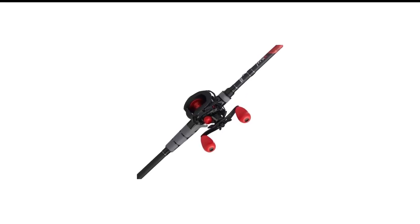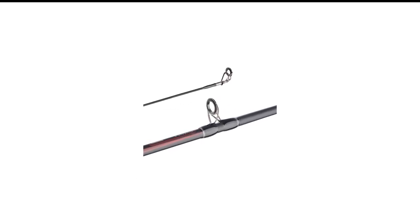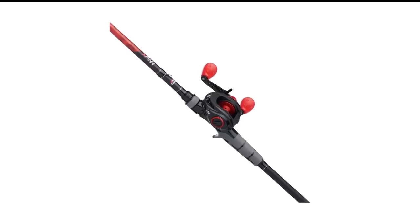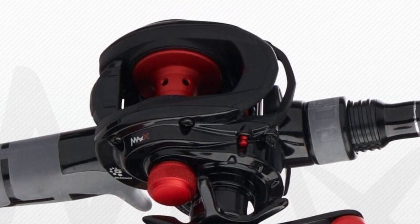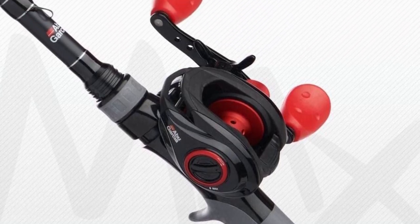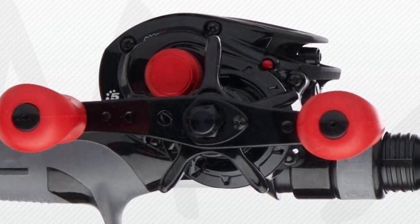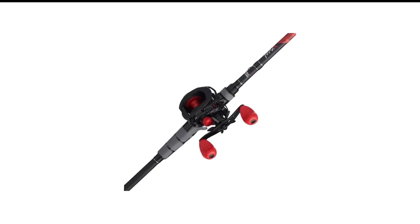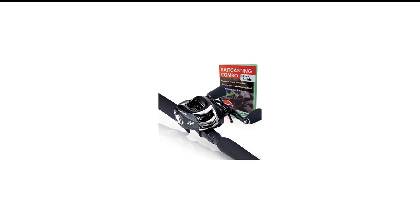Number 2 in my list is the Abu Garcia Black Max Baitcaster Combo. Experience baitcasting like never before with the Black Max Combo from Abu Garcia. It combines excellent sensitivity, high performance, and longevity into a single fishing rod combo. For the given price range, this is probably the most responsive option you can come across. The power disc system gives you the smoothest dragging experience, and the complete graphite construction makes it super light and highly sensitive, with a one-piece body for perfect ease of operation.